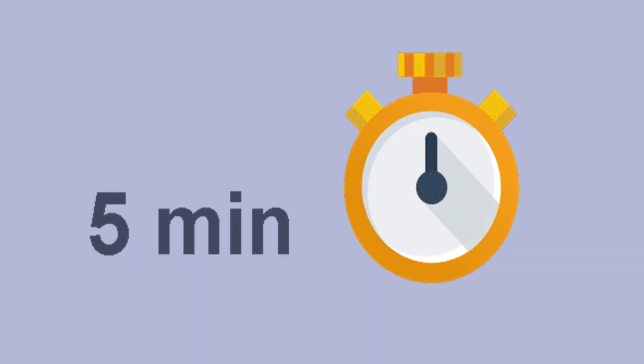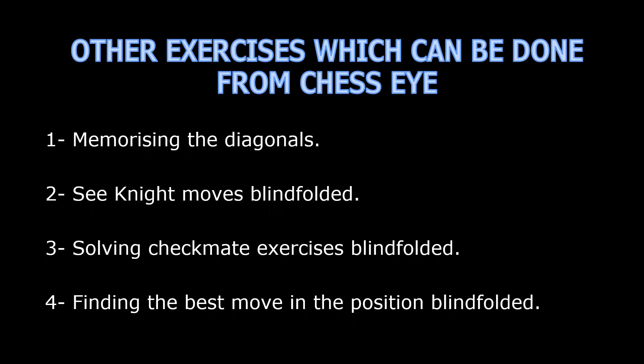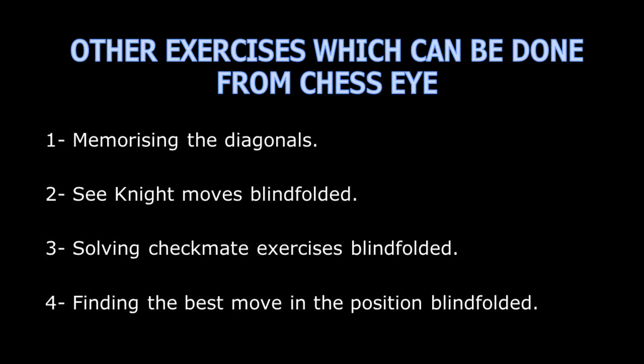Practicing this exercise for only 5 minutes twice a day, you will be able to recognize the chessboard colors very quickly and you will be able to see the chessboard clearly even when you are not looking at it. There are also many types of exercises you can do through this software, like memorizing the diagonals, seeing the knight moves blindfolded, solving checkmate exercises, and finding the best move in a position blindfolded.